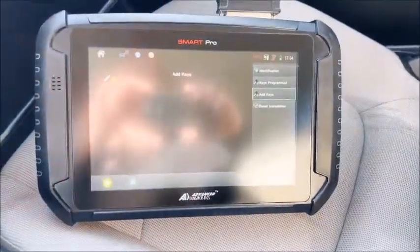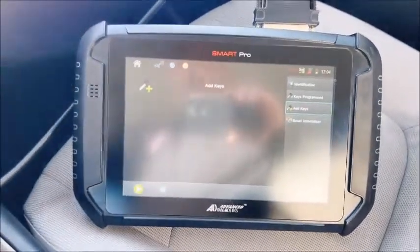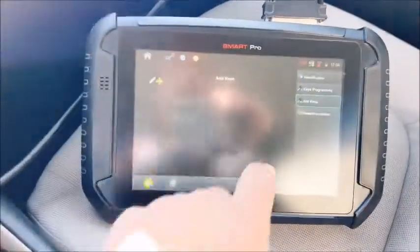We're in a 2021 Toyota Corolla and it's going to be a bladed key. I just want to bring this up — I know it's in Tips and Hints — but something we noticed: go to the Add Key feature.